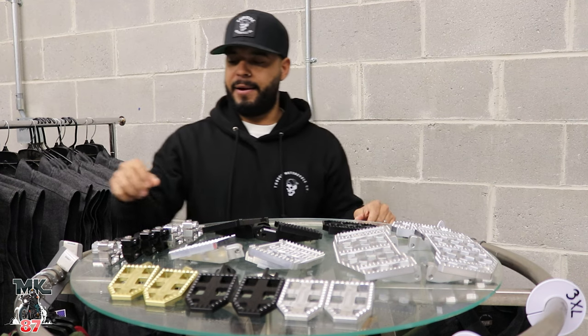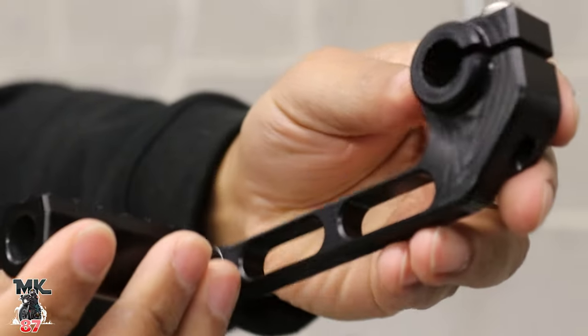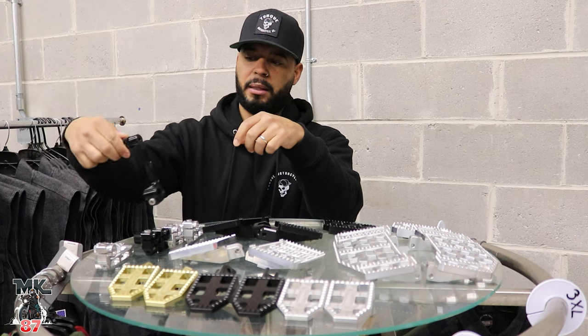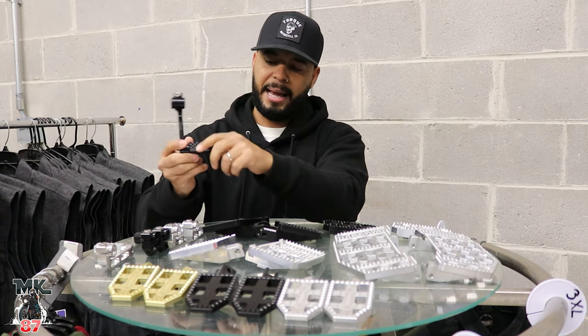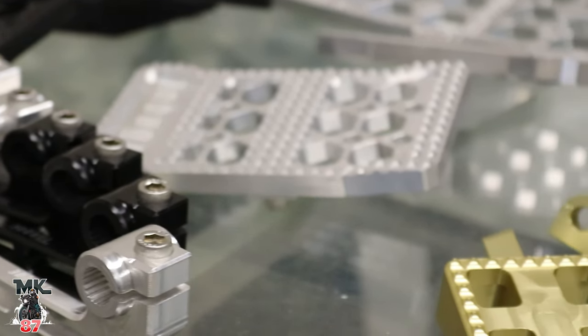Next we're going to have the shifter pegs. These are only going to be available for Sportsters though. They're going to come in raw and in black. You're going to have this nice combo — it comes with the shift lever and the peg as well. Only available in those two colors and only for Sportsters.